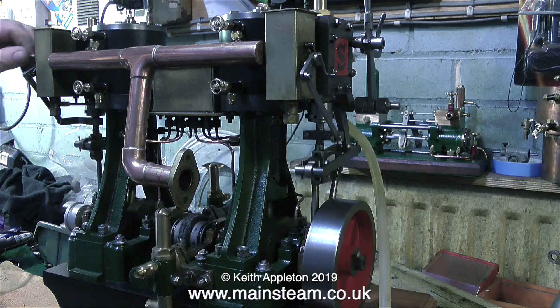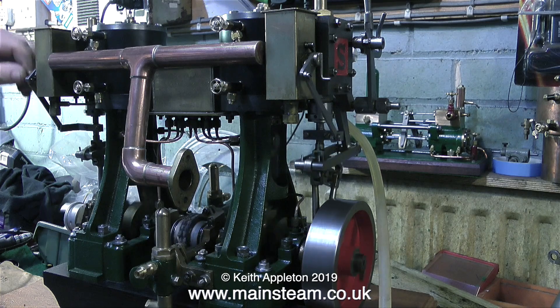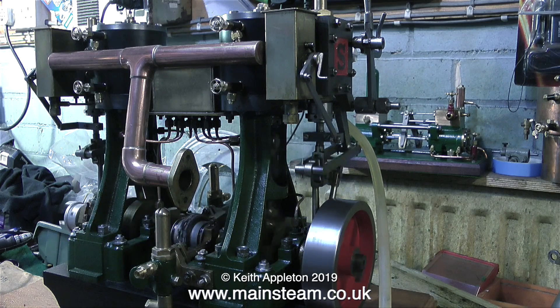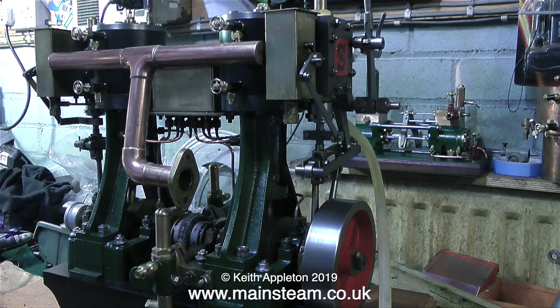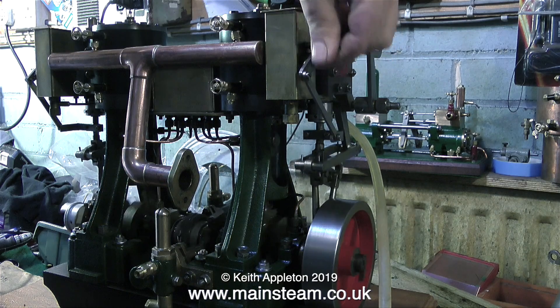In this clip I'm manually turning the handle on the lubricator and you can actually feel it as the oil gets pumped into the cylinder. The mechanical lubricators are doing about two clicks per revolution, which seems about right — it's not over-oiling the cylinders.